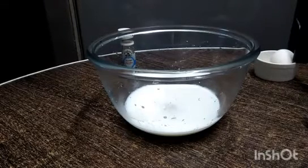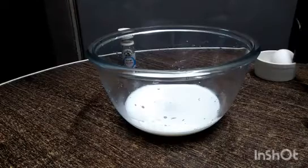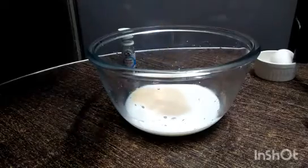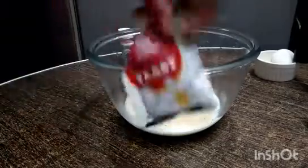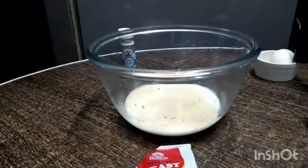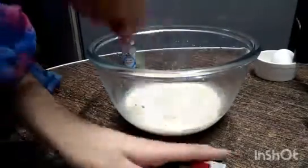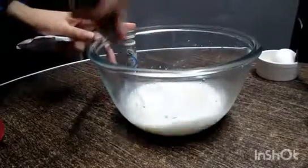Now I will use yeast — it is instant yeast but it will also help the dough rise. I always keep the yeast in the freezer, and you can keep it in the freezer for up to 3 months.